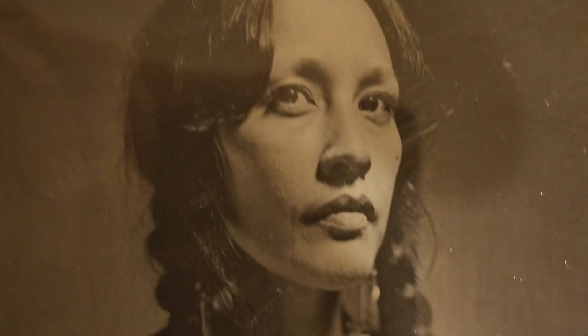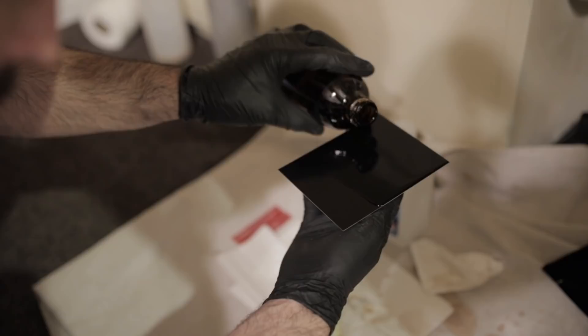I'm having tin types taken. If you've never heard of tin types, it's this super old timey photo technology that they did back in the 1850s, right after the daguerreotypes. Daguerreotypes were the first type of photos that were commonly used, but they kind of improved on the process with tin types — the chemicals weren't as bad for you, and you were able to make negatives and create multiple prints.